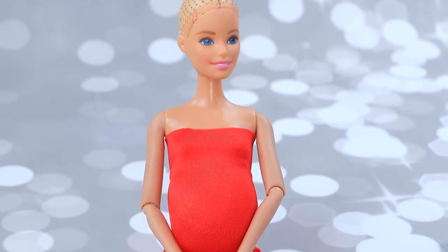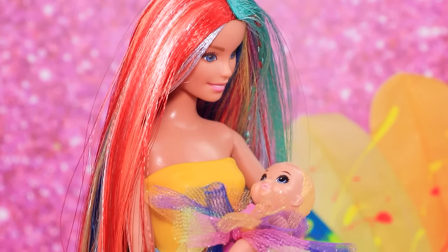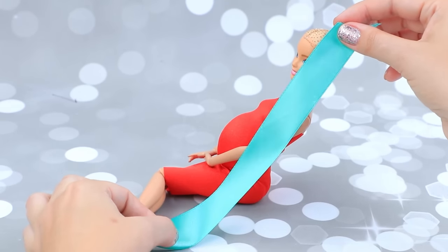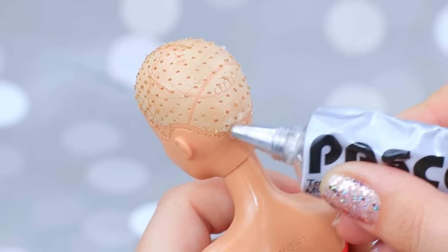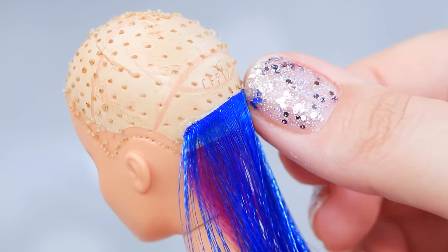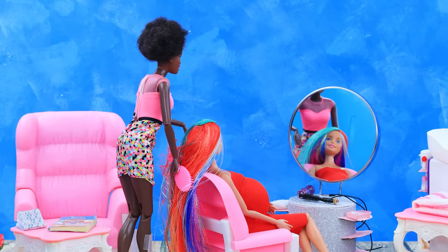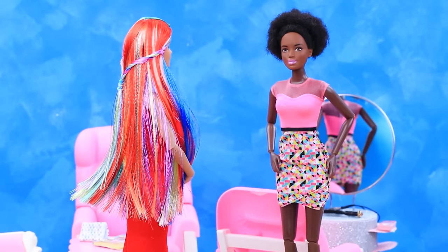Barbie is expecting! My current hairstyle is very convenient, but I need a change! I'd like to get rainbow hair before my baby comes! Easy peasy! Let's turn satin ribbons into bright strands of hair. Measure the length. Shape strands of hair of different colors. Apply glue to the hairline. Secure the hair. Part the hair. Barbie, you look amazing! Now I can have any hairstyle I want! Let's do braids like this! It's a cute and practical hairstyle! I love it!